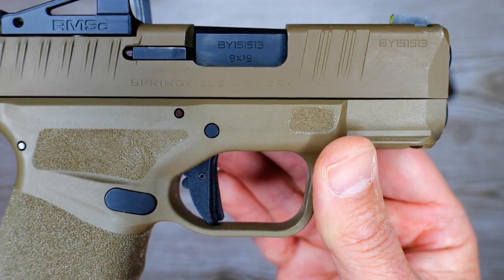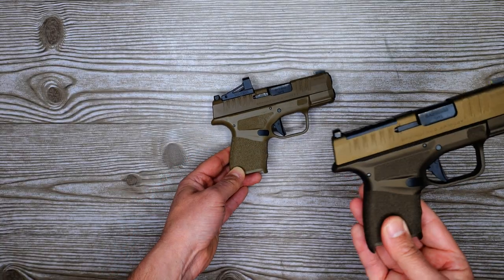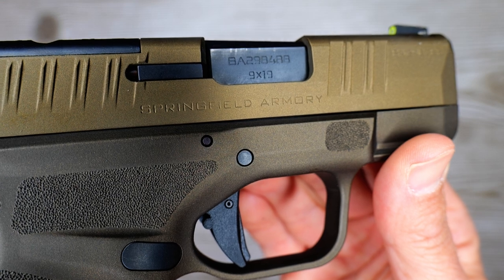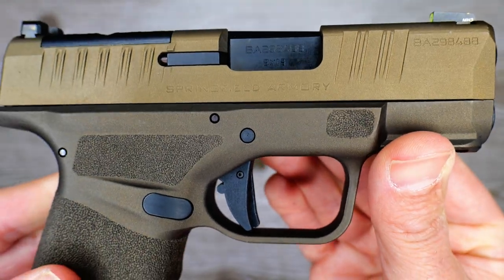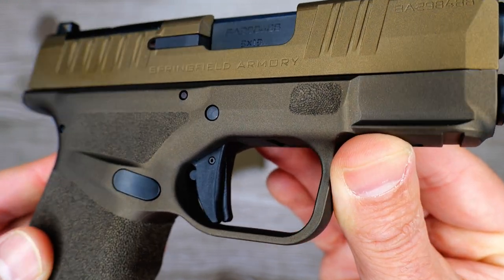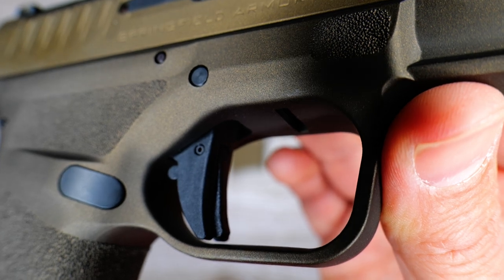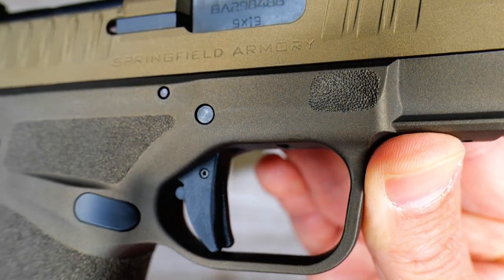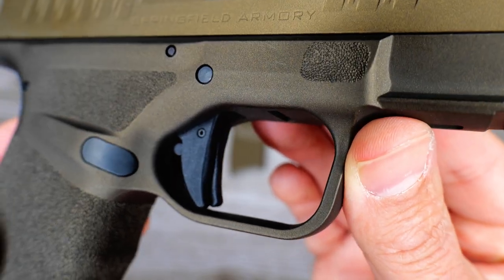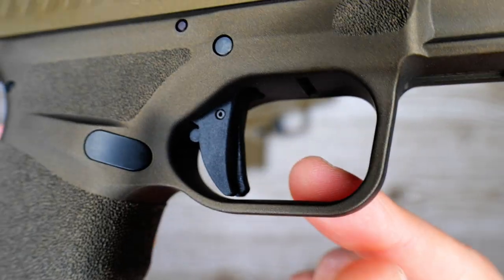So technically, if my information from the forum is correct, this would actually be a Gen 2 trigger. Interestingly enough, my gun has a serial number of BA and then a bunch of numbers — it's a much later model than Chuk's. But my trigger does not have the serrations on it. So whatever the forum had for the first six months they did not have serrations, for the period after that they had serrations, and now for some reason they've gone back to non-serrated triggers again. I thought that was interesting.